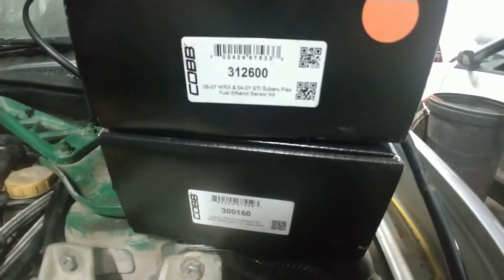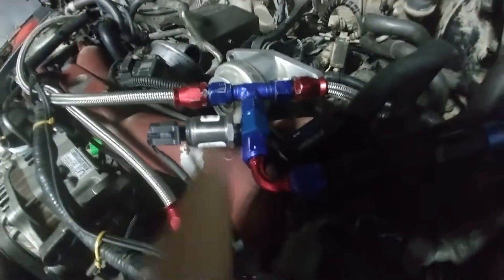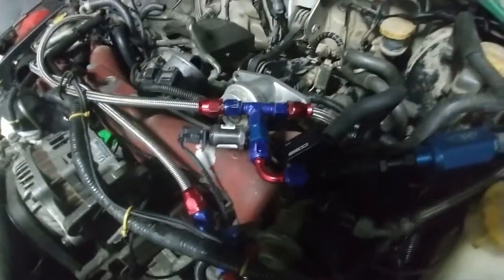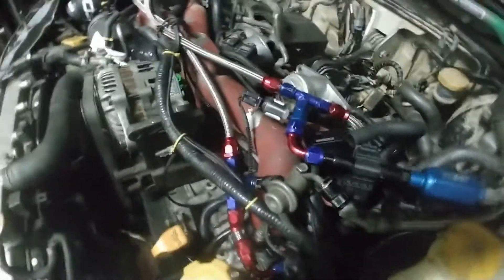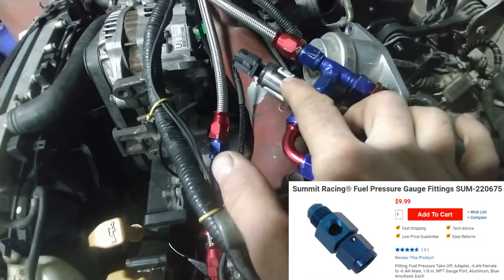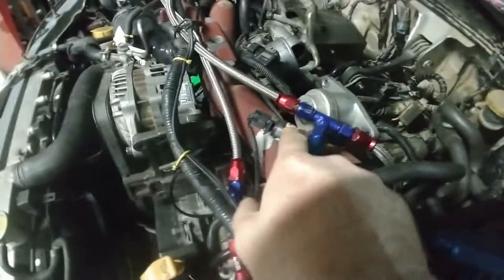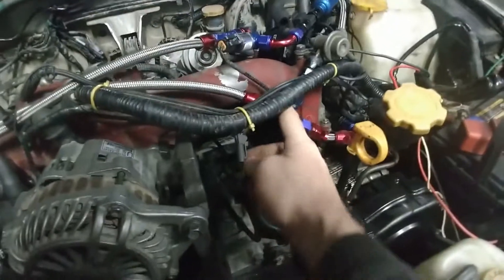The flex fuel kit and the flex fuel module come in a separate box. Starting with the fuel pressure sensor — here it is. It comes in the box with fittings to go on the stock lines. I have AN fittings and braided line, so I used an adapter to fit the fuel pressure sensor directly into my AN fittings. You connect the wire of the fuel pressure sensor and it runs here to connect to the TGV connector on that side.